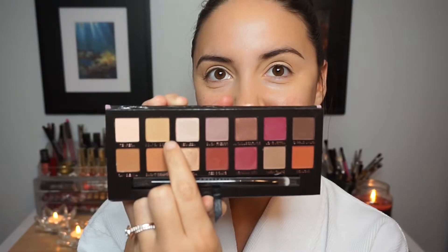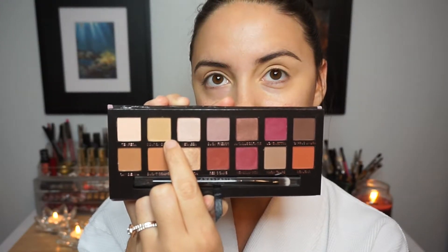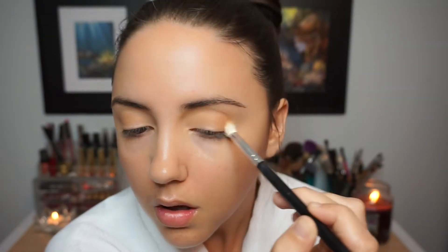For a majority of the eyeshadows I'm going to be using the Anastasia Beverly Hills Modern Renaissance palette. The first shade is Golden Okra and I'm using this on a Morphe blending brush as my transition shade, making sure to keep it on the outer corner until a lot of the product is off the brush.